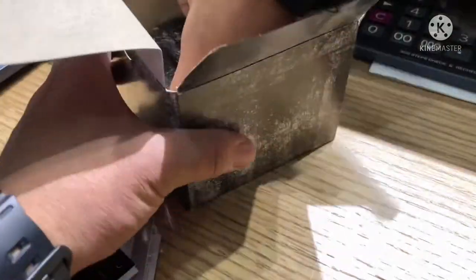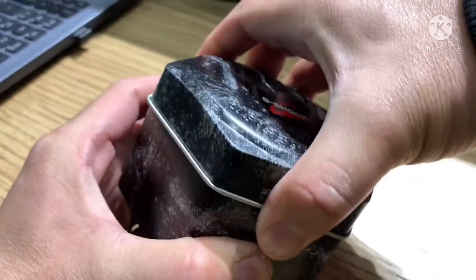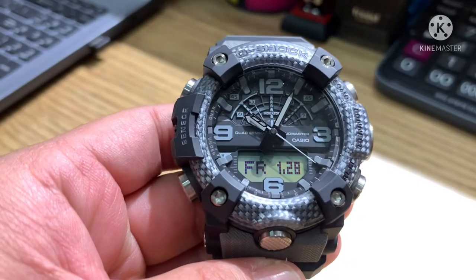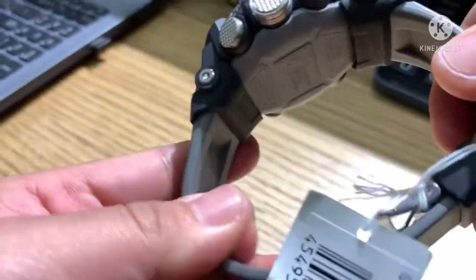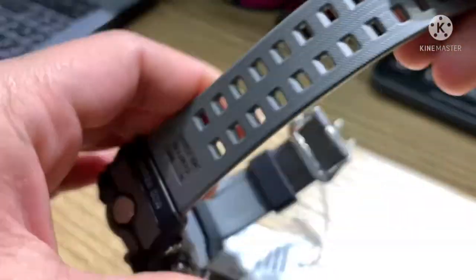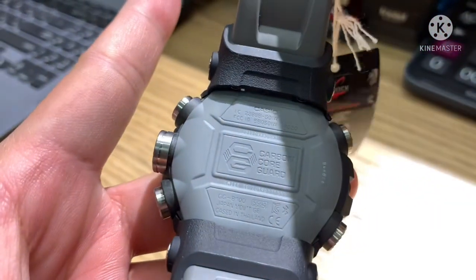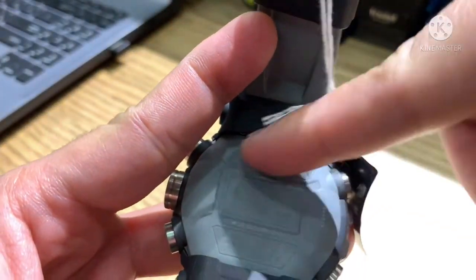Let's open it. This is the canister can, and here is the watch inside. The materials are carbon resin for the case and resin for the band. It has a Neobrite mineral glass and Carbon Core Guard structure — meaning it has two back cases: the inside is steel and the outside is resin.